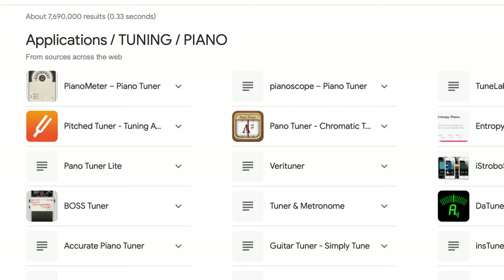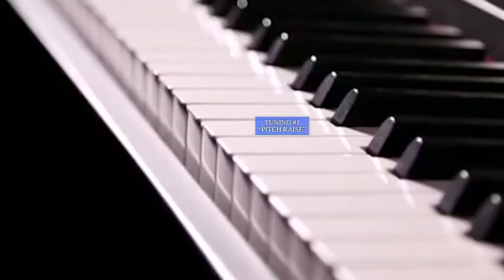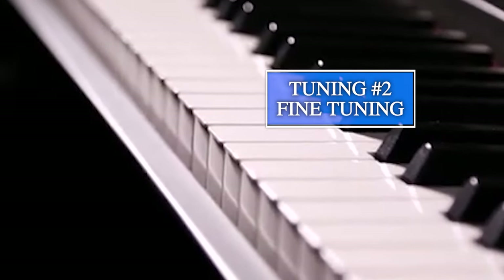When you set up the appointment with your piano technician, tell them everything. Say it needs a tuning. If the pitch is low, you can check with an app — there are many tuning apps available for your phone. If your piano has dropped in pitch, it's going to take two tunings to get it back: one rough tuning just to get it in the zone, usually called a pitch raise, and then a second one for the fine tuning. They have to be prepared to spend the time to do that.